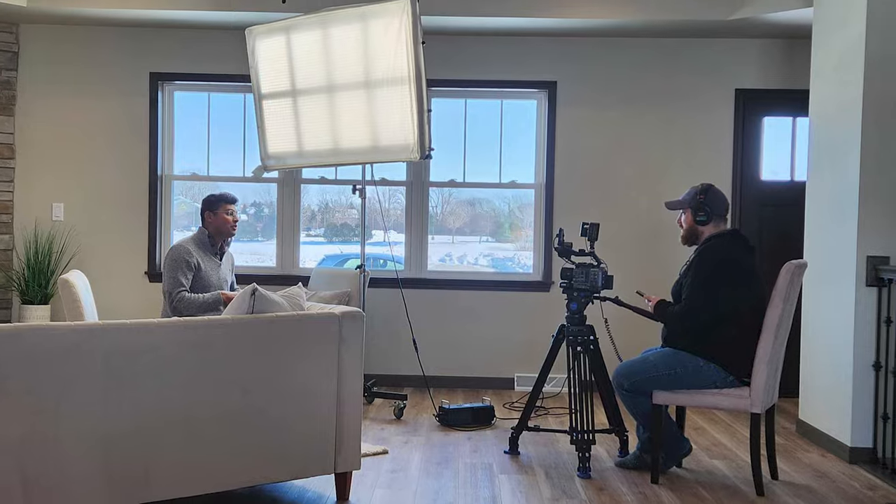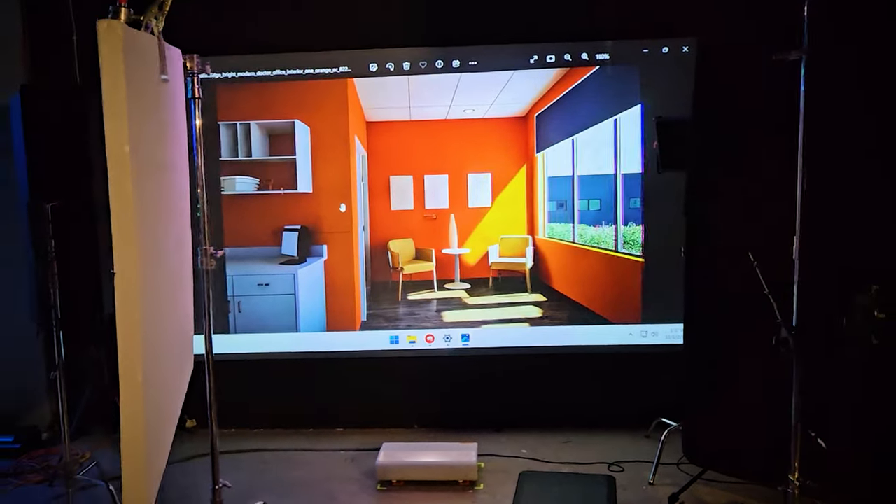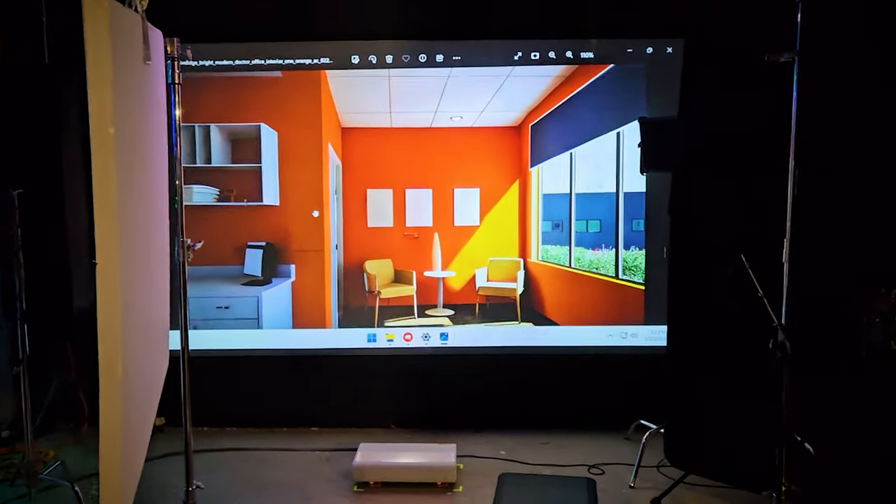That's why we've gotten into a habit of shooting background plates on location. This gives us the ability to redo shots, especially interviews, or even a b-roll shot of somebody doing something in front of their location. Instead of trying to fake the location in our studio, we can just throw it on our AR wall and have their actual location behind them.